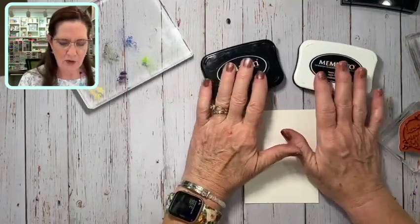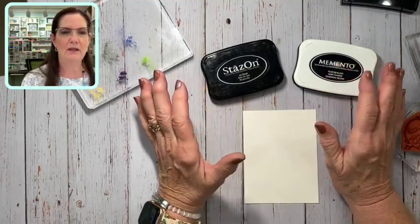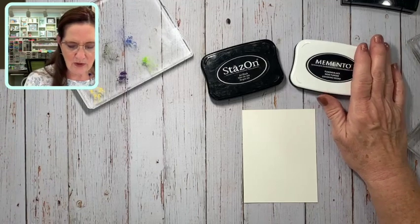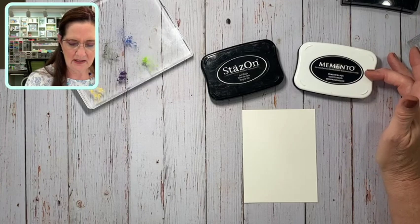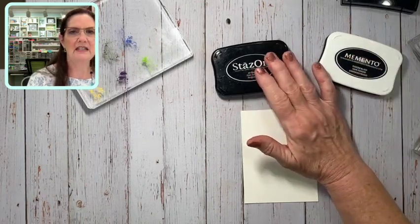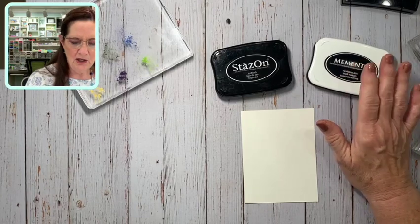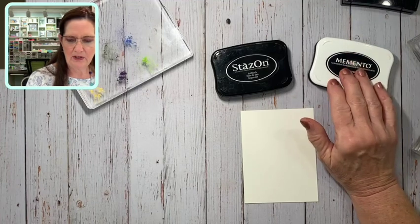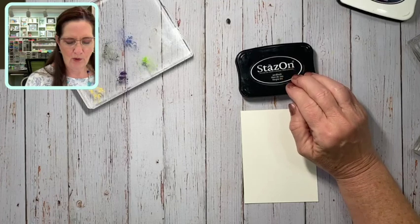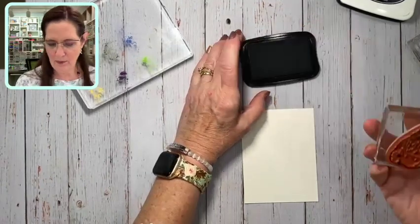Here are the two inks I was talking about — we have Stazon and we have Memento. I want to quickly go over this because I don't want you to make mud. When doing anything with pastels and water: Memento is a water-based ink, so it's fantastic when you're using alcohol-based things such as blends, because the alcohol will not reactivate it. Stazon is an alcohol-based ink — if you use blends with Stazon you just make mud. Water-based ink with an alcohol pen like our blends, and when using water we want to use Stazon because that's alcohol-based. It can be a little confusing but there are lots of resources out there to help you.